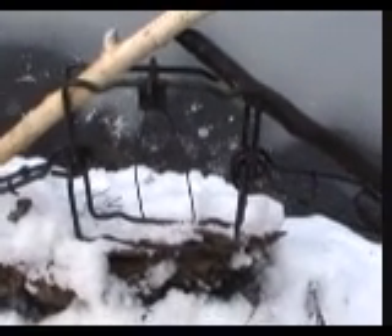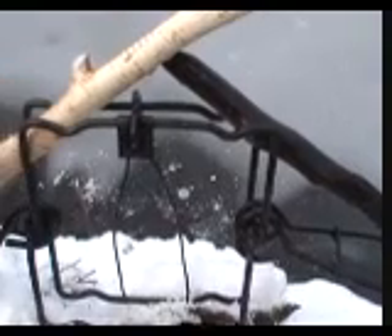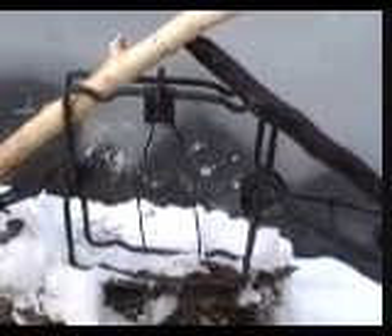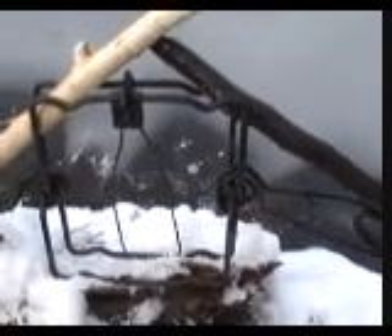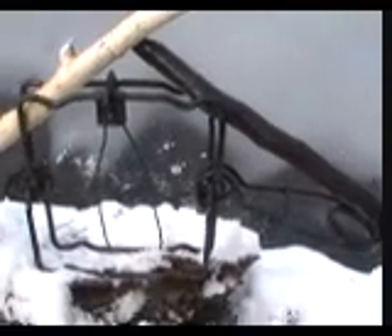Everybody knows when you set a conibear trap, you don't want to use green sticks. But you also don't want to use a freshly peeled stick like this, because it's just going to help outline the frame of your trap. If you have a beaver or otter that's square shy, it's just going to help them find your trap. You want to use a nice dark stick that you find down in the mud that matches your nicely dyed trap.